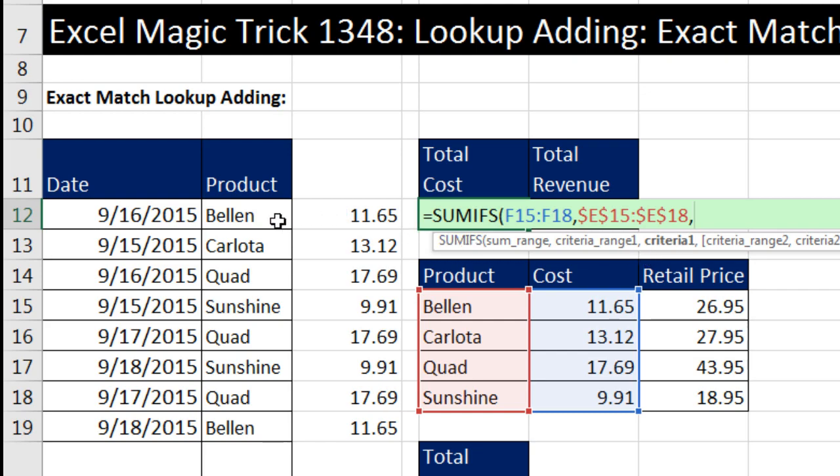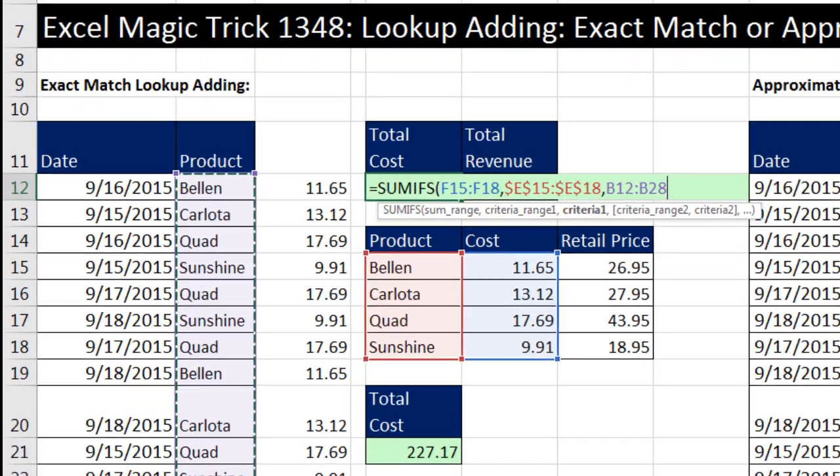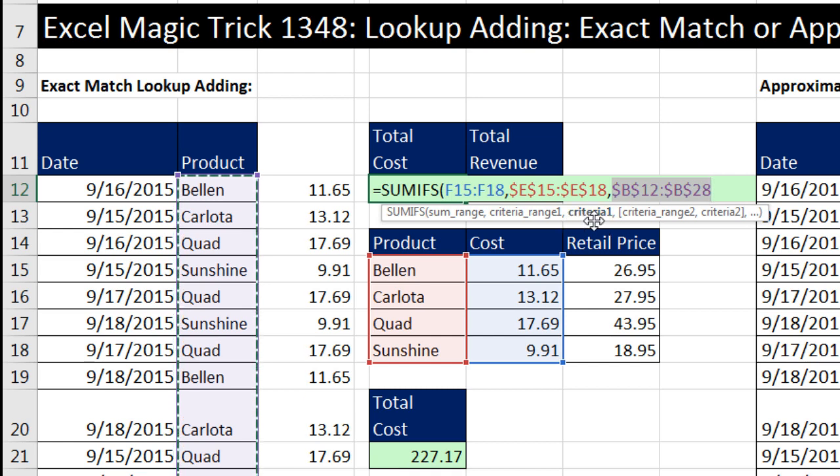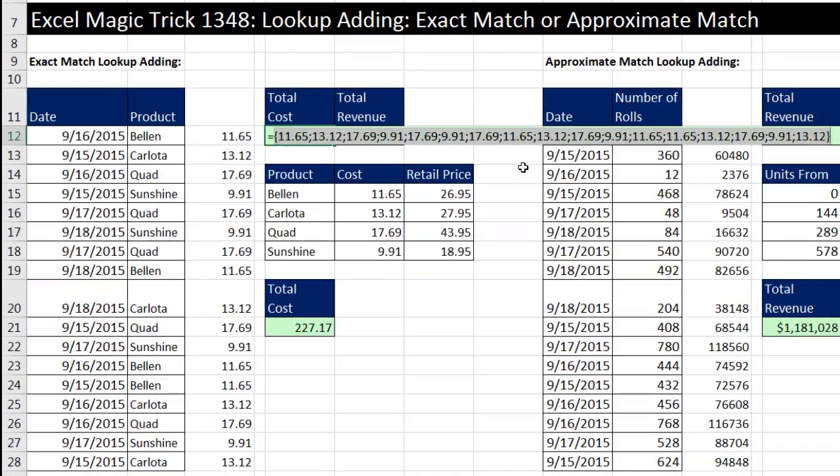Watch this — I'm going to simultaneously give it the entire column of lookup values and hit the F4 key. By putting more than one item into this argument, we're doing what is called a function argument array operation. I have many items here, so that tells SUMIFS to spit out many items simultaneously. Using the F9 key to evaluate: 1165, 1312, 1769. I have simulated this helper column and simultaneously looked up and returned multiple items.